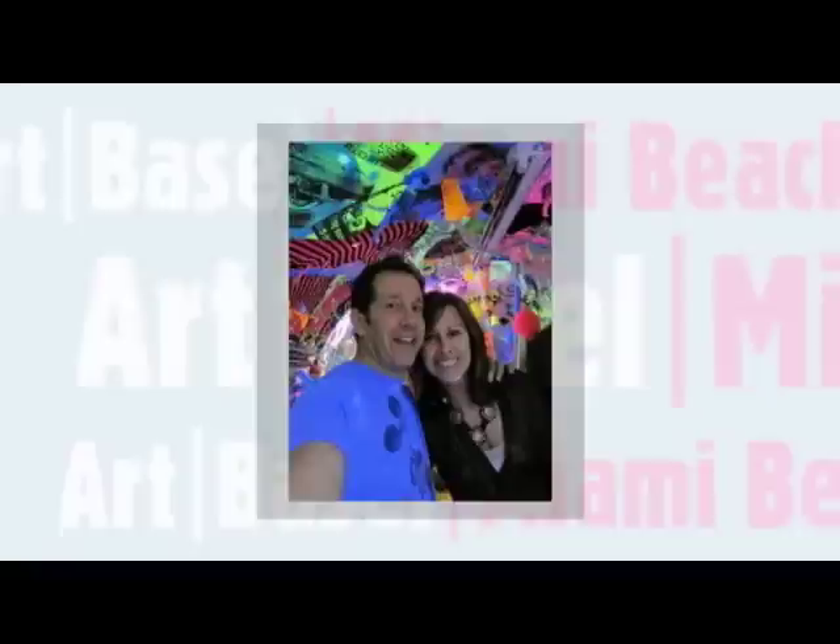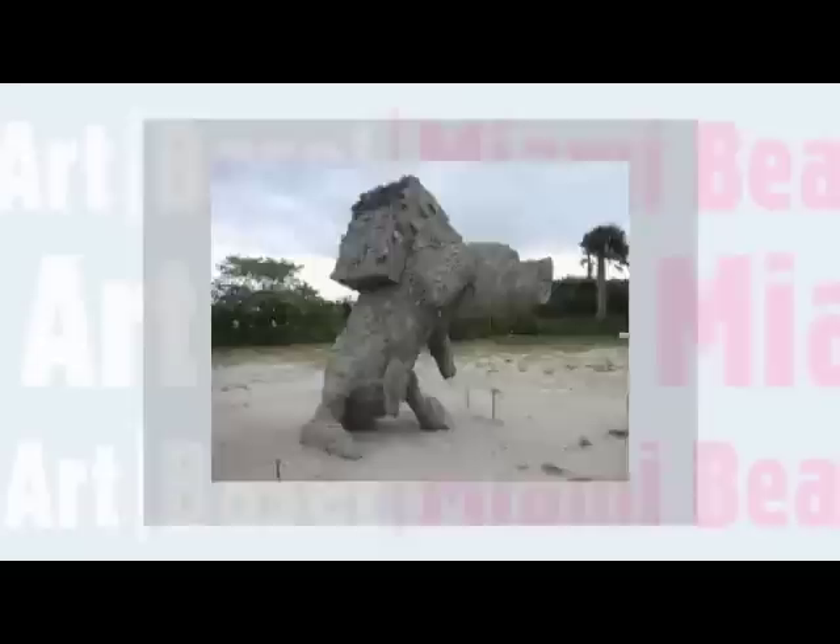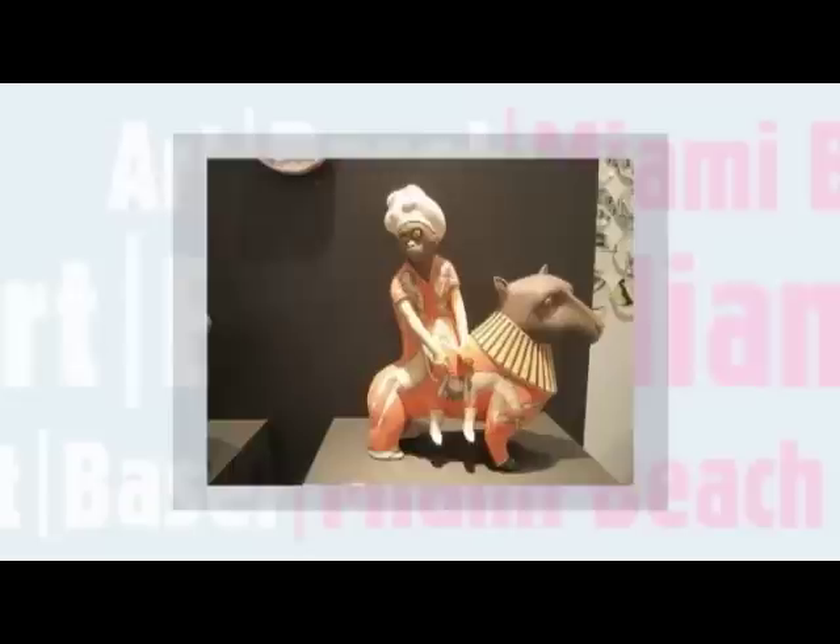There are so many great opportunities to see art, and Art Basel in Miami is one of the most amazing. Splatpaint's Jeff Moncine and his wife were lucky enough to experience the art firsthand. They saw contemporary art, huge paintings, portraits, sculptures, and amazing street art and graffiti.